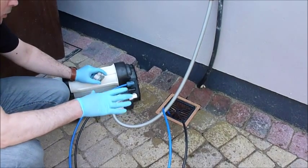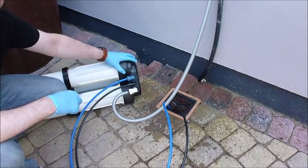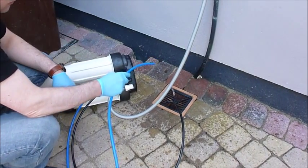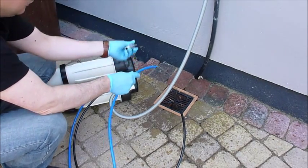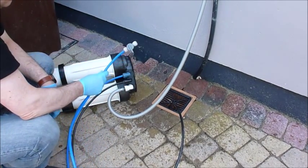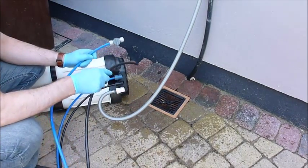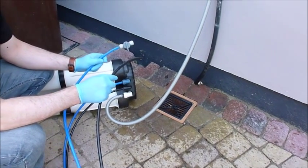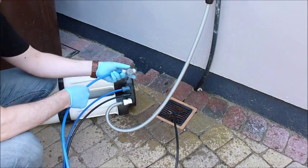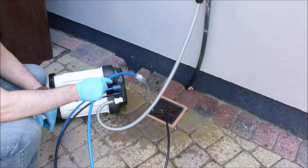This reverse osmosis unit has a very clever feature — built into the manifold head is an auto shutoff valve. So if your product is feeding into a tank on a float valve, when the float valve switches off, the unit will shut down. To demonstrate: if I turn the product off as if the tank is full, after a few seconds the waste stops and the unit shuts off. No solenoid valves needed, just a float valve. If you then use some of your tank, you can open it back up and the unit switches back on again.